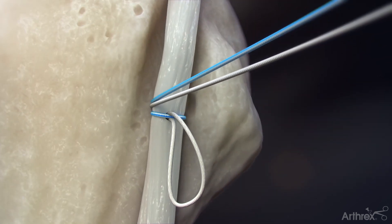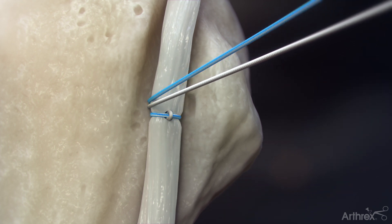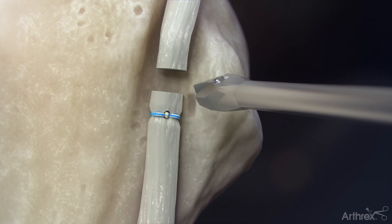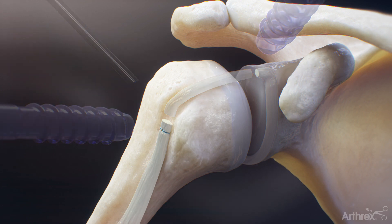Tension the white suture limb to lock the tendon to the blue circumferential stitch. Pull each suture limb sequentially to ensure adequate tension and a secure tendon reduction. Cut the suture limbs. Excise the biceps tendon 5-10 mm proximal to the repair and remove the remaining tendon stump from its attachment to complete the repair.